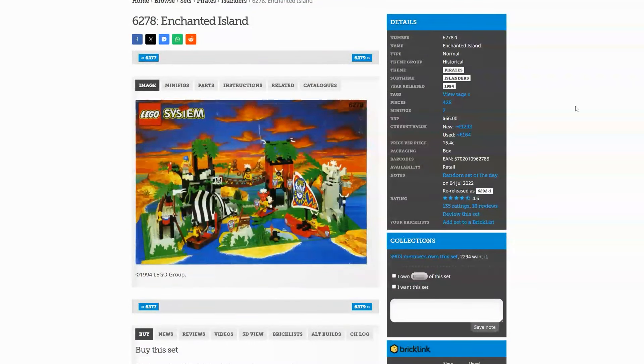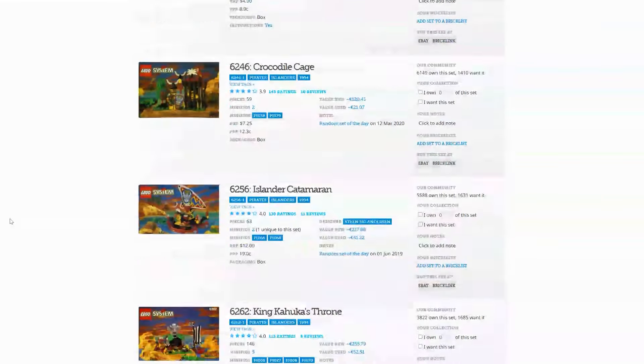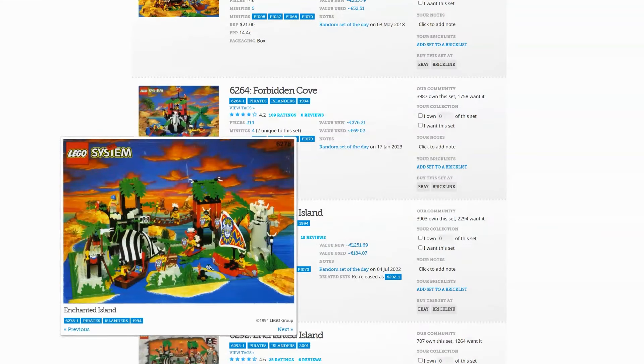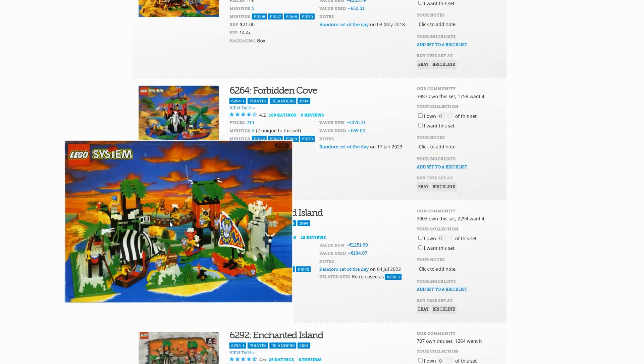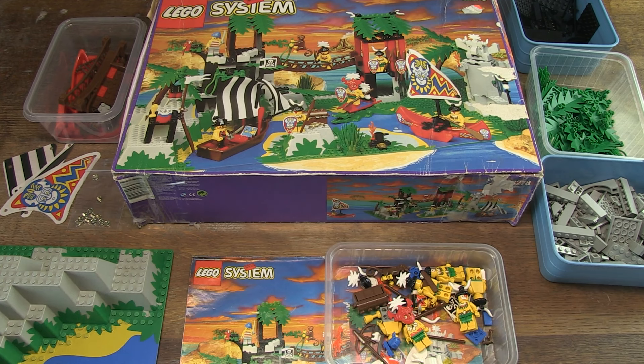First, some background information. The set has the theme Pirates, and the sub-theme Islanders. That sub-theme consists of six different sets, of which this Enchanted Island is the largest with 393 parts and seven minifigs. In 2001 LEGO re-released this set with set number 6292. It's a collector's item and loved by many LEGO fans from all over the world.